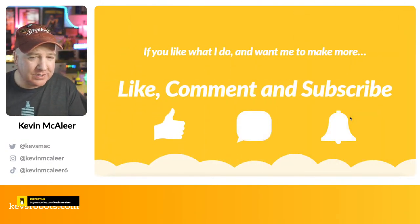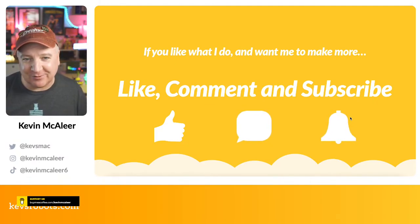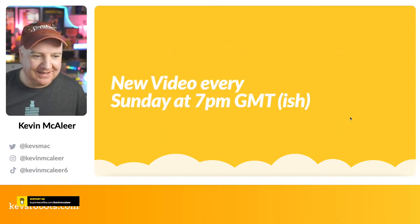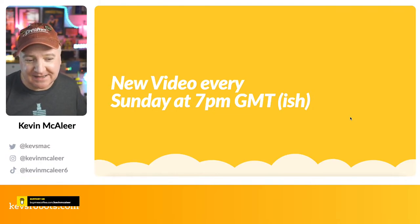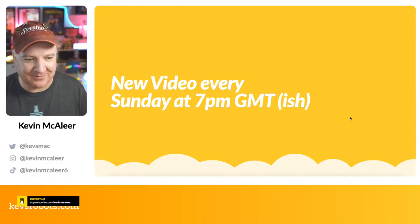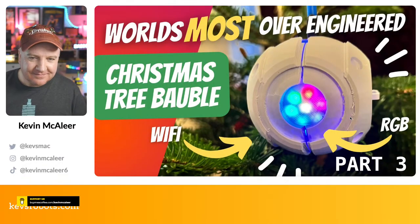Before we look at the code demo, please give this video a like and drop a comment if you've ever used CheerLights, built any related projects, or are inspired to do something Christmas-related. Make sure you subscribe too — it really helps the channel grow and costs you nothing. I go live every single Sunday at 7 PM GMT — now that British Summer Time is over we're synced up again.